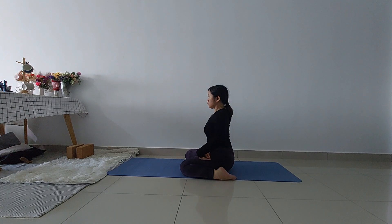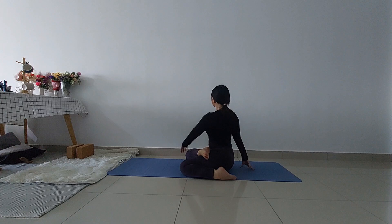Straighten your spine and now slowly twist your body to your right side. Place your right hand on the floor to support yourself and your left hand on your right knee. Stay here for a few breaths, inhale and exhale.